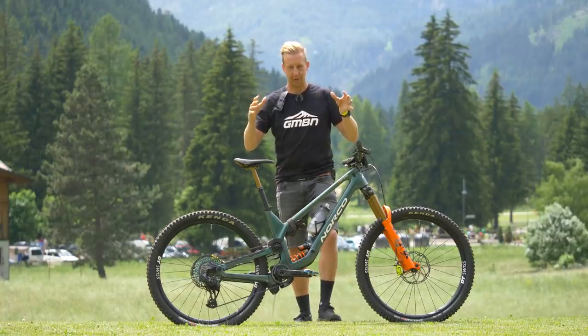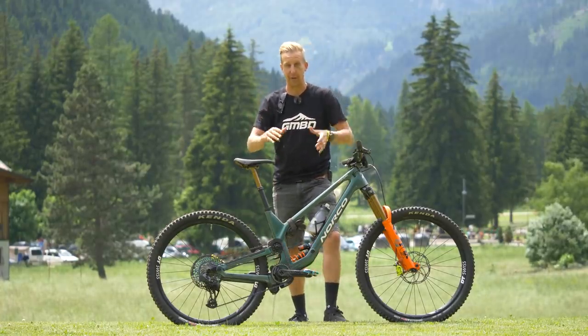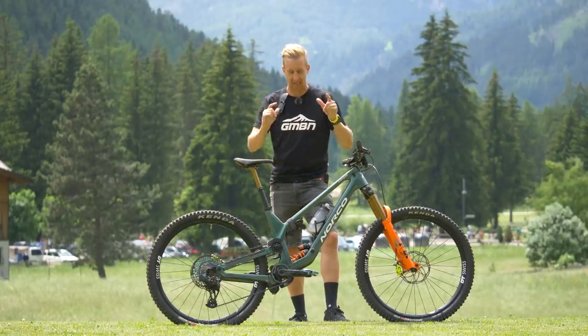For today's bike check, we are checking out Caro Gehrig's Norco Range, the brand-new high-pivot enduro bike. Let's check out the details.